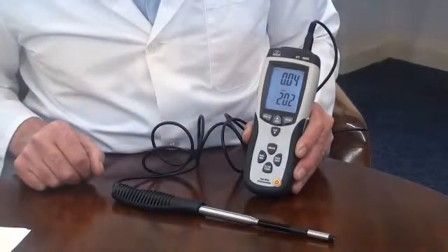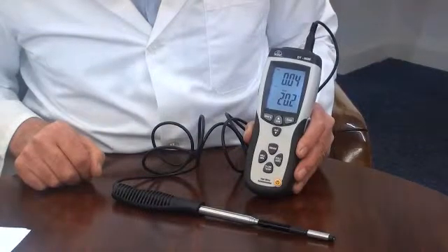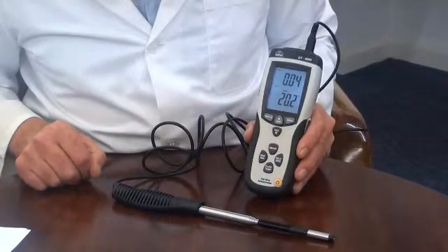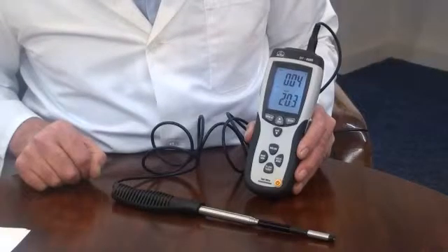The instrument has a measurement range of 0.1 metres per second up to 25 metres per second, with a resolution of 0.01 metres per second. It also offers selectable readings displayed as feet per minute, miles per hour, kilometres per hour, or knots. The temperature range is 0 to 50 degrees Celsius, and temperature measurements can also be displayed in degrees Fahrenheit.